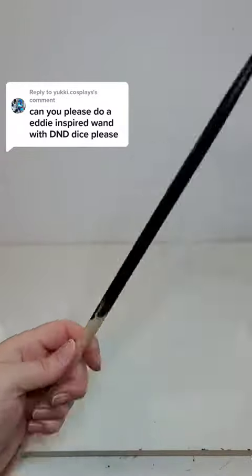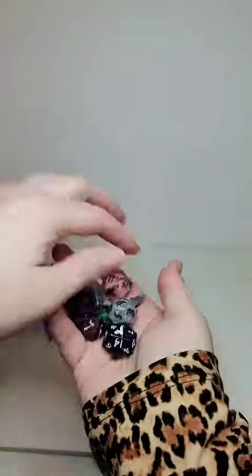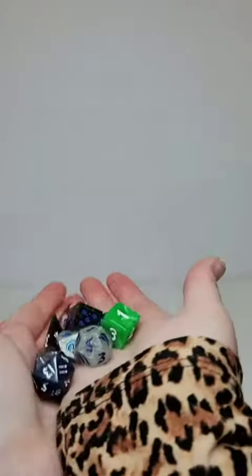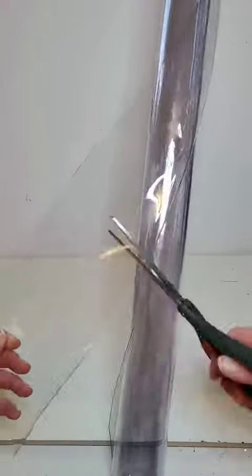This person literally read my mind because I'm making a wand inspired by Eddie from Stranger Things. The first thing I did was go to my friend's smoking glue guns and get some dice because I don't have any D&D dice. I got some clear plastic vinyl sheeting for the door to the compartment, which I accidentally bought way too much of.